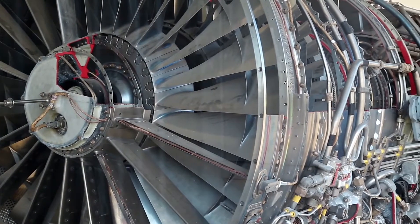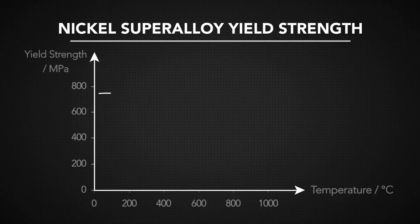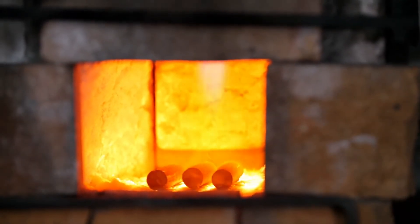Nickel-chromium-based superalloys have excellent oxidation resistance in stressful environments. They have much better creep strength than steel. It's key to remember, though, that nickel-chromium can be hard to machine because of quick work hardening.